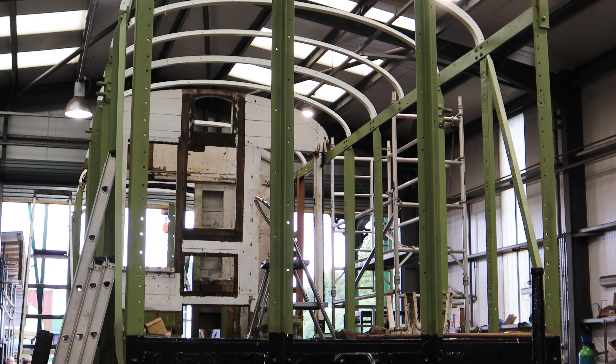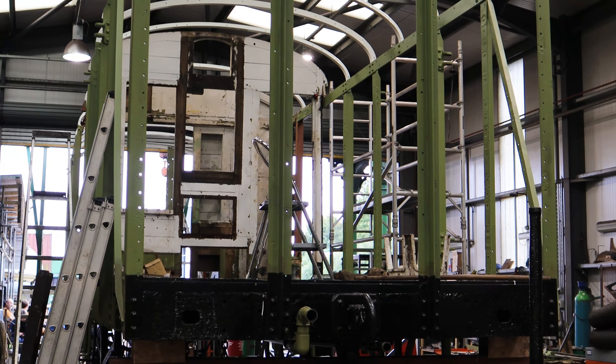The original guards doors have been renovated and they're going back in. The eight luggage doors have all been rebuilt from scratch, reverse engineered from the tatty ones that came off, and they're all being made at the moment. I can show you the skeletons of that in a minute.